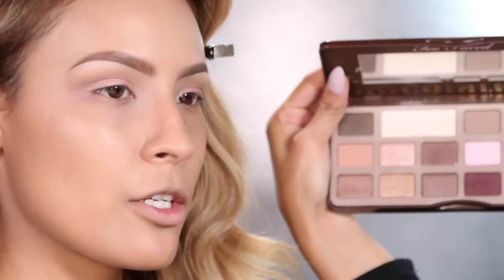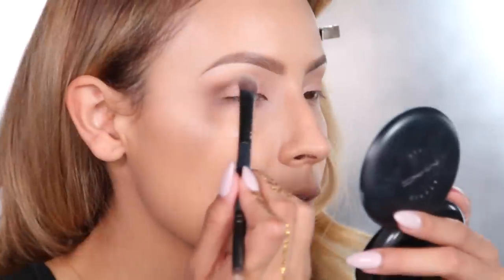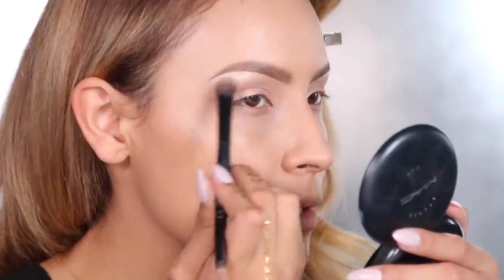Let's highlight the brow bone. I'm going to use the crown brush again and go into this really pretty shimmery color from the palette and apply it to the brow bone to give us a really nice highlight that's going to catch the light nicely. See how pretty that looks?